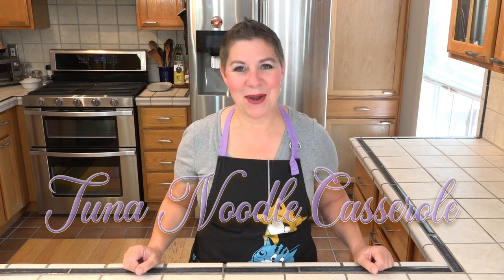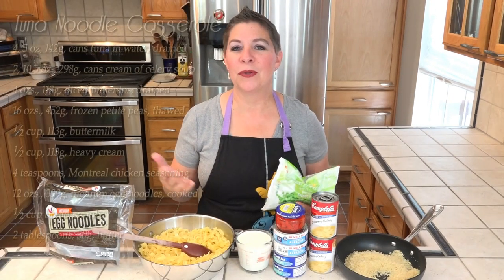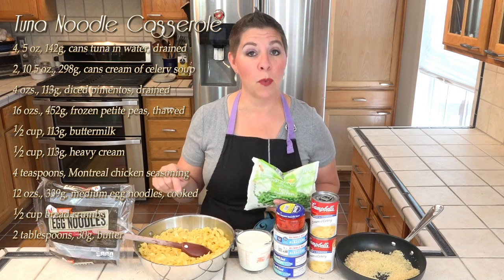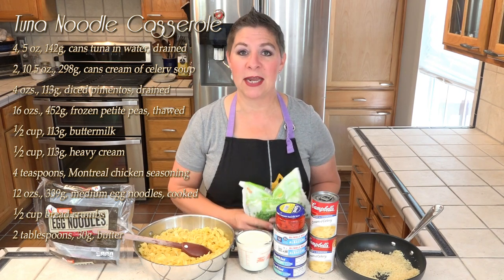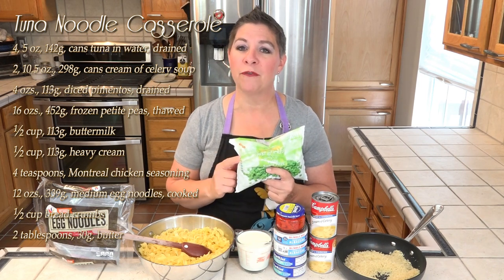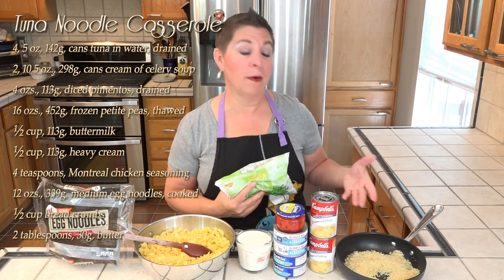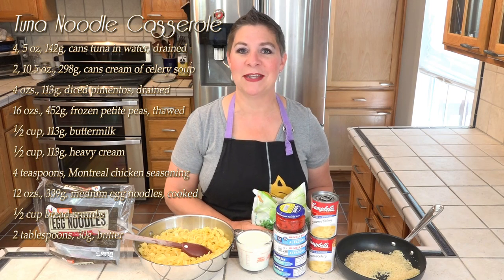It goes together very quickly, so let's see what we're going to need. This is a casserole, so there's really not too much prep work to do, although we do need to cook our 12 ounces of medium egg noodles and drain the tuna and the diced pimentos. We'll be mixing all of this together minus the breadcrumbs, which we'll be putting on for the last five minutes of this bake.